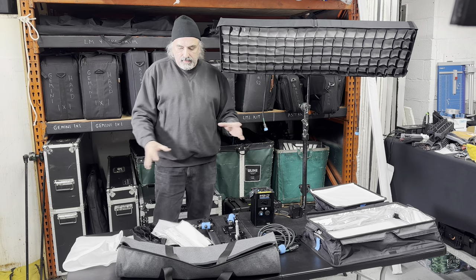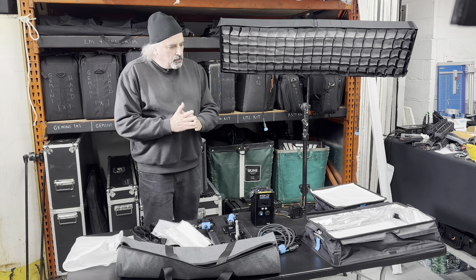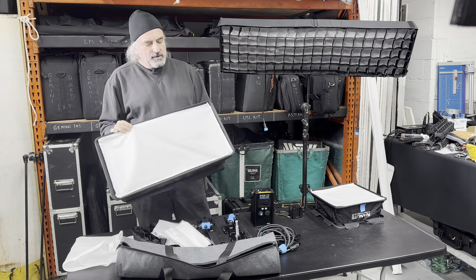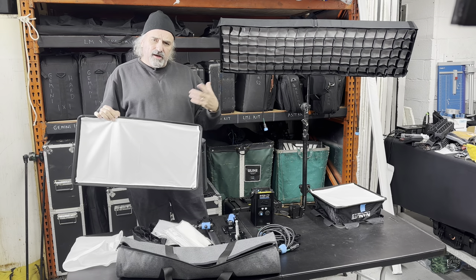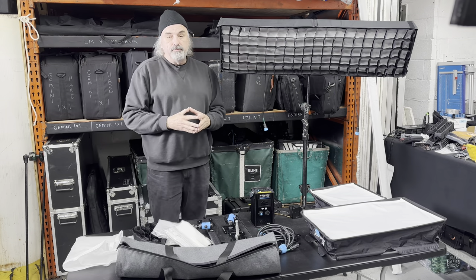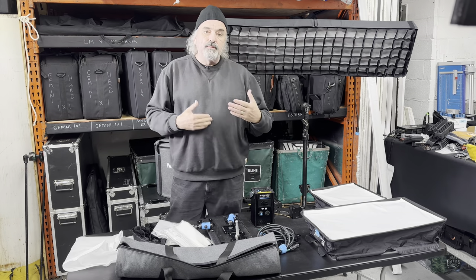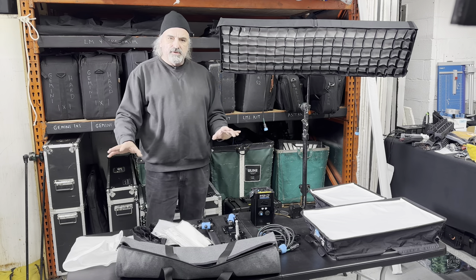I'm always trying to figure out interesting ways to modify my lights or expand their use. Often with mat lights or panel lights, I go out and spend some extra money to have custom diffusions made, because different DPs gravitate to different diffusions they really like — sometimes unbleached muslin, bleached muslin, or a half soft frost. Eventually I'll have some additional diffusions made up for these just to increase my inventory of diffusions for each of my Pavo lights.